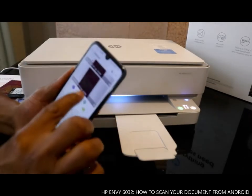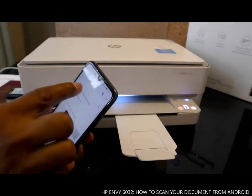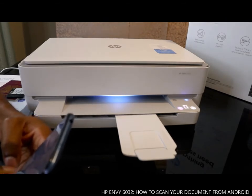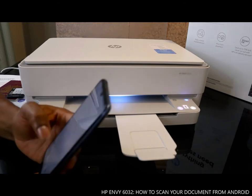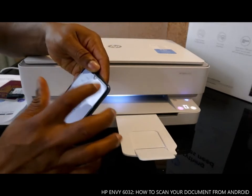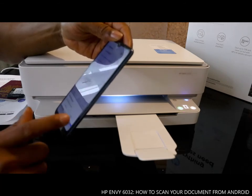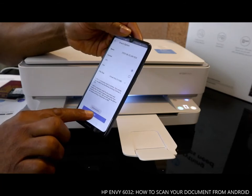You can see the three documents are here. Type the email address of the person you want to send to — I'm sending it to myself. Type your email address and click 'Send'. It will prompt 'Send message with no subject' — tap 'Send Anyway' and it will show sending email.